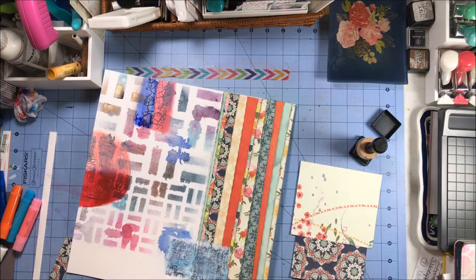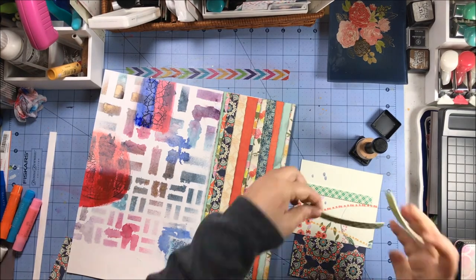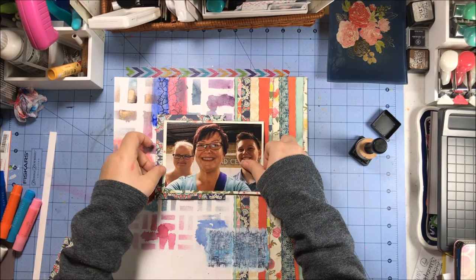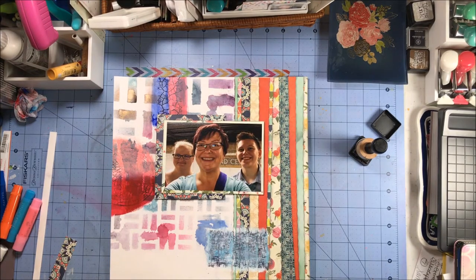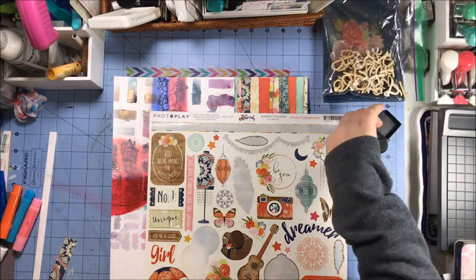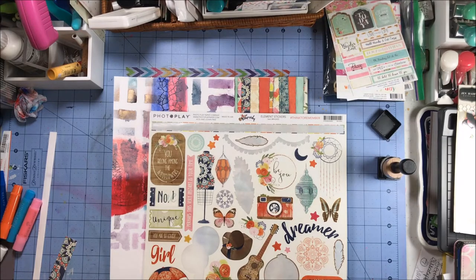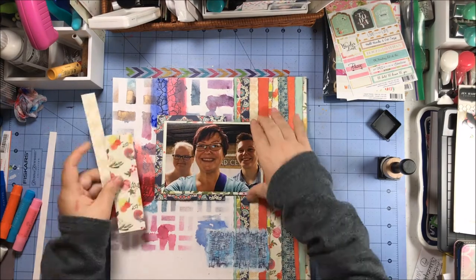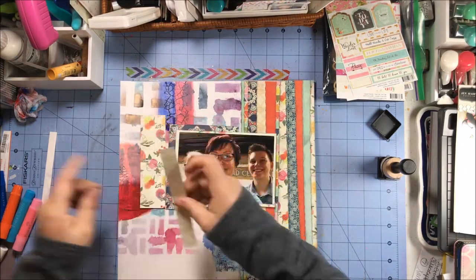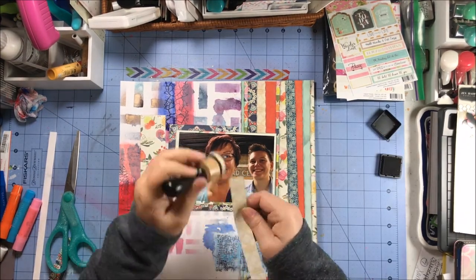I pull out my Scotch foam tape, which is what I'm going to use — anytime I use a lot of mixed media, I find foam tape really works well to make my photos stick. Either that or I try to use both ATG and liquid glue — it's just a way to help make it adhere better. I'm pulling out a bunch of things from my stash to work with this paper line — the stickers came from the Rhapsody line, the rest just comes from my stash.